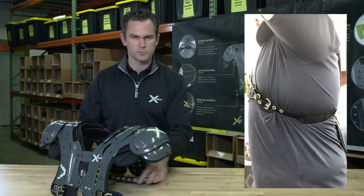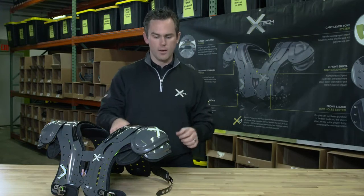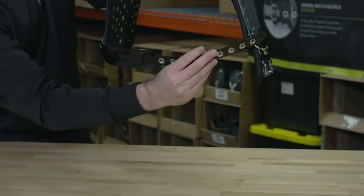We've all watched plenty of games whether it's at the pro level or high school, and players are constantly adjusting their pad. This design feature will allow the pad to get underneath and prevent that from happening.